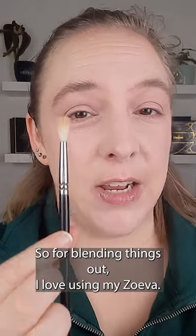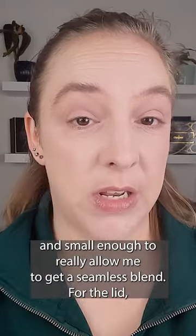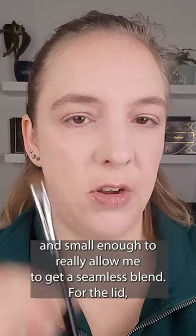For blending things out, I love using my ZOEVA Looks Define Crease Brush. This is the 224 — it's really wispy and small enough to really allow me to get a seamless blend.